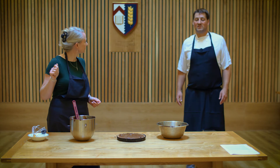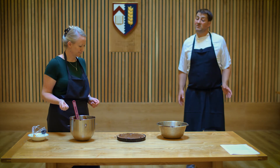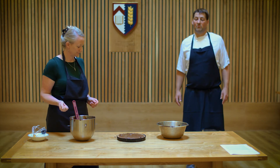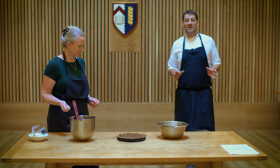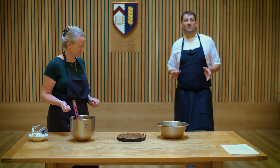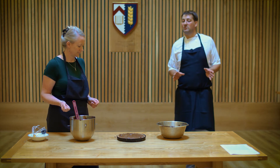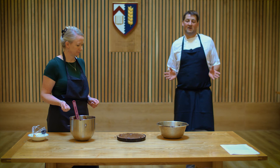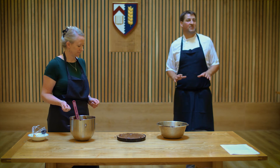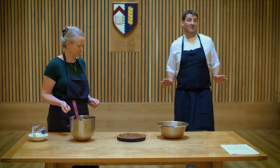That is now ready to go into the oven for just 10 minutes at 150 degrees. What we do is bake it for 10 minutes with the timer, then without opening the oven door we turn the oven off and just leave it — it can stay in there for up to an hour, and once we've got to that stage it's ready for us later on.